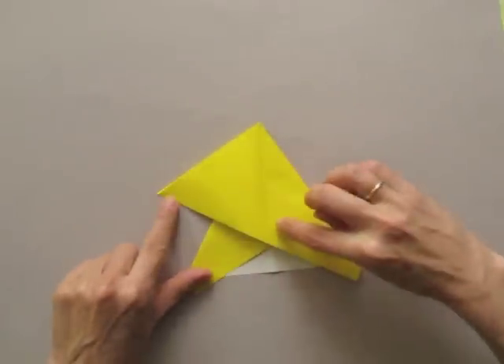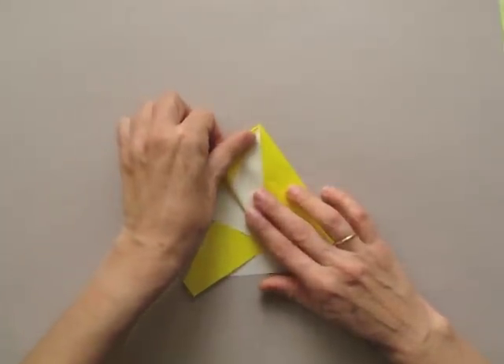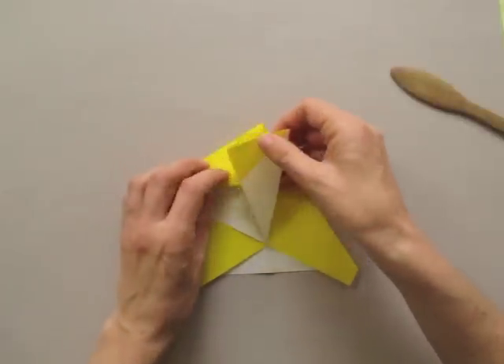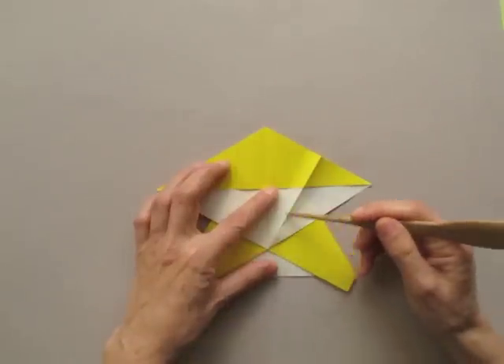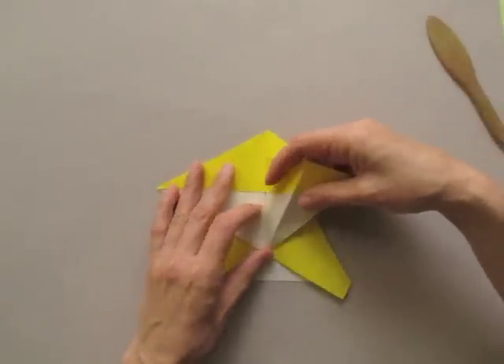Now we are going to bring the row border up to the central line. Now we are going to bring this mountain fold to the center, bisecting the lower angle.